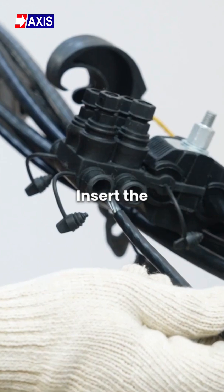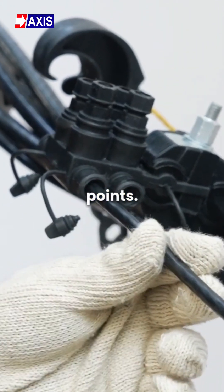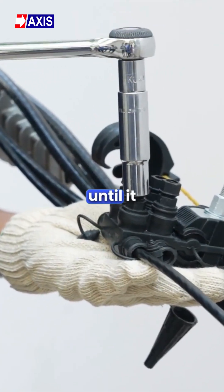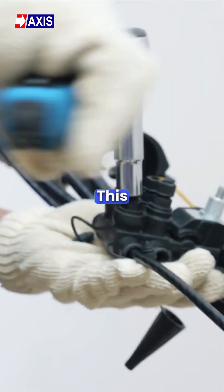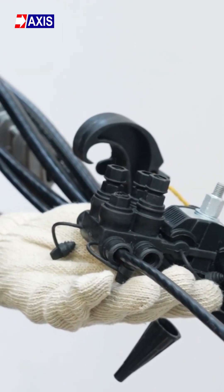Step 6: Insert the stripped end into the free tap points. Tighten the plastic shear head nut on the tap side until it breaks. This completes the tap core connection for the neutral cable.